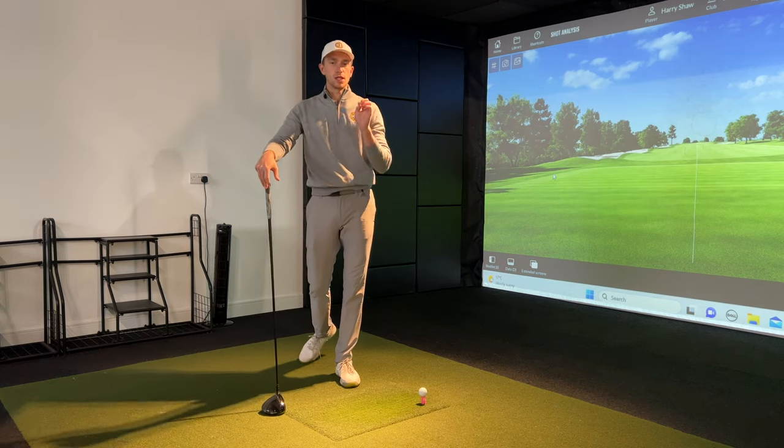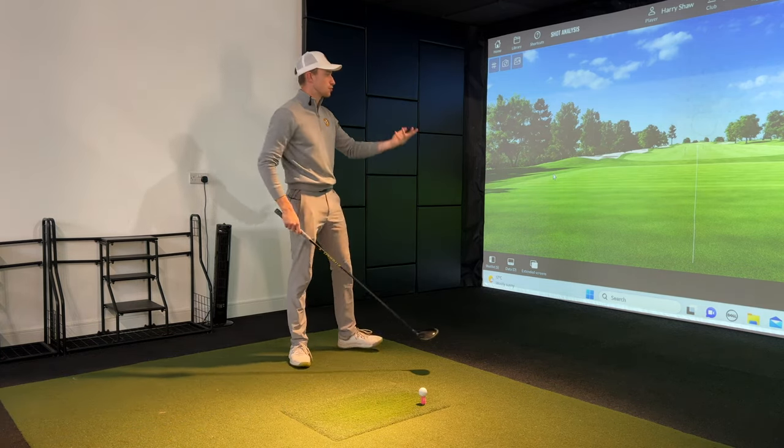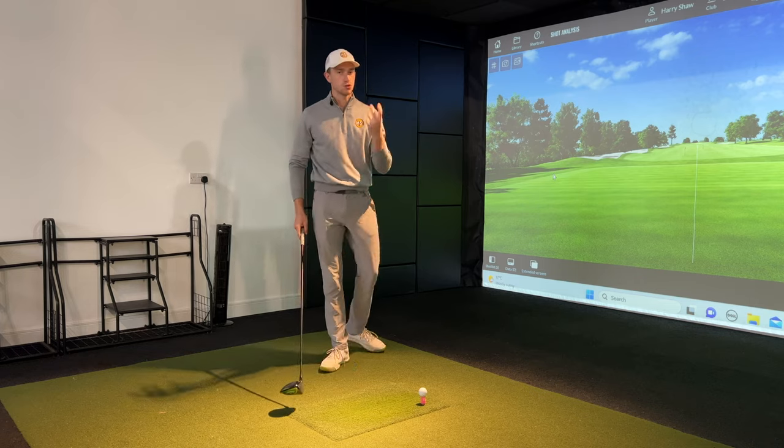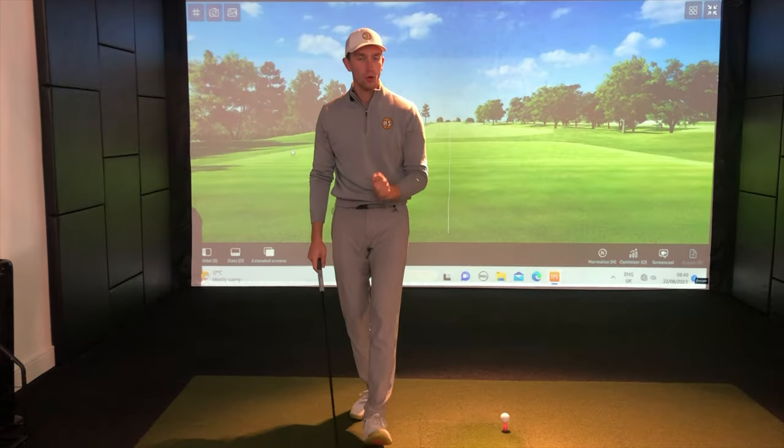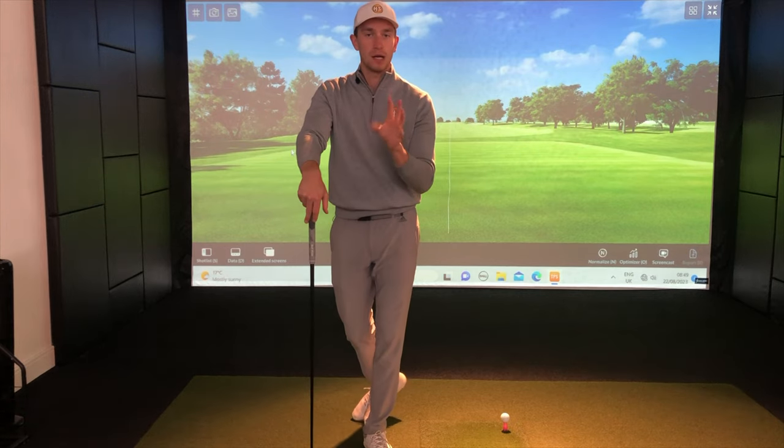The secret to releasing the driver properly in your golf game, to allow for straighter, further golf shots — those draws you've been looking for as opposed to those slice shots — all lies upon a drill that I'm about to show you.